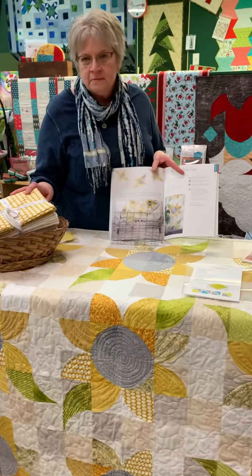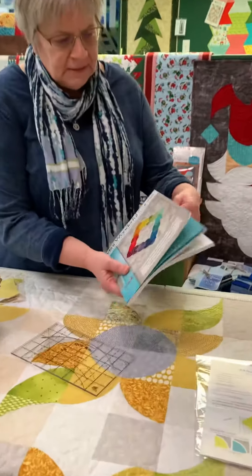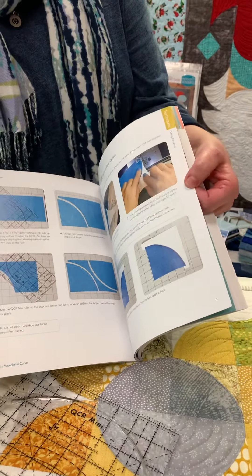We also have kits that come complete with binding but no backing. The book also gives very good color directions, how to use the ruler, how to cut, and how to square up each block that you make.